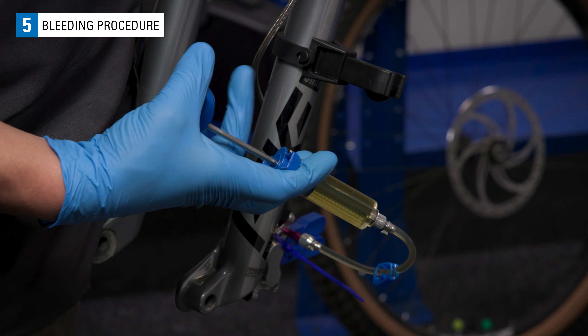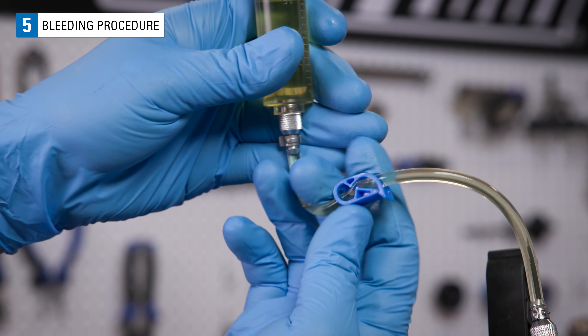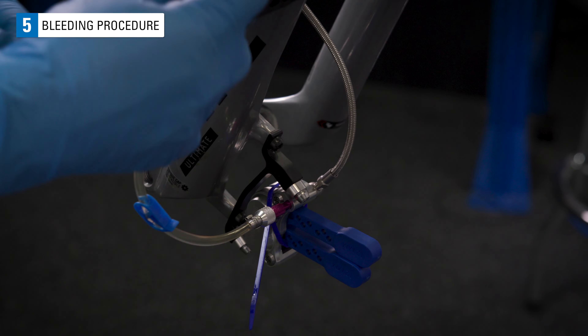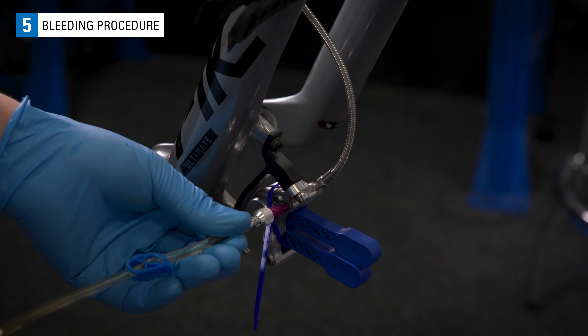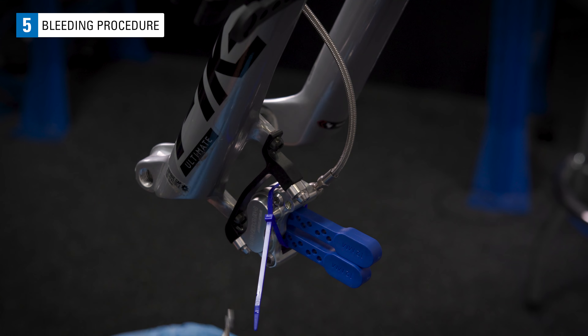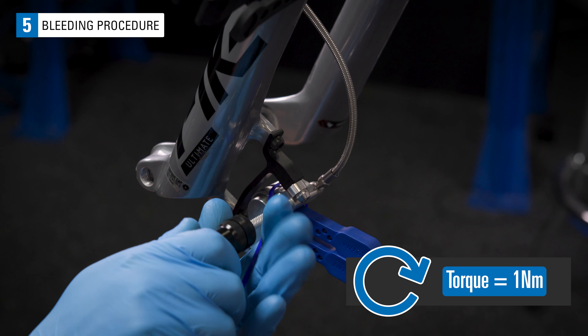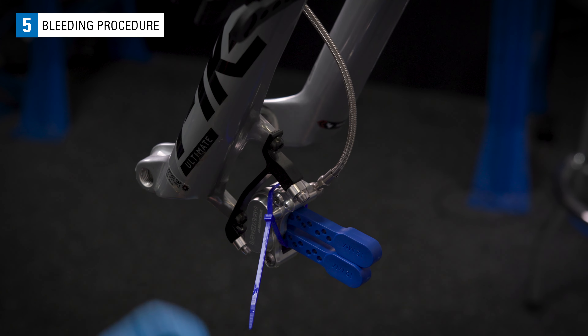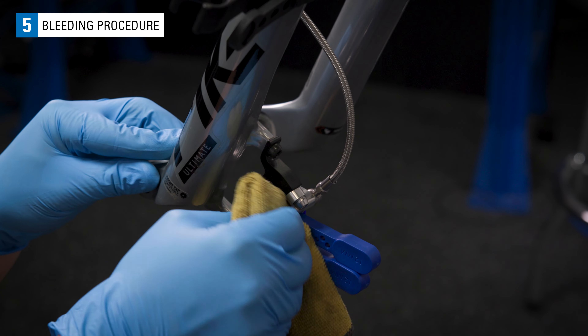Always end on a push and not with a vacuum pulled. Close both hose clips. Remove the caliper syringe. Install the bleed port cover as quickly as possible. Clean up excess fluid with isopropyl alcohol.